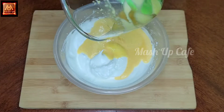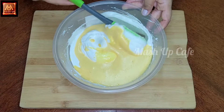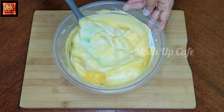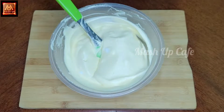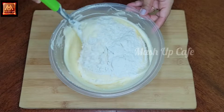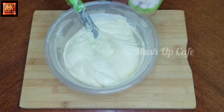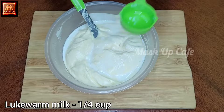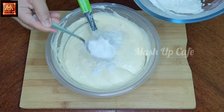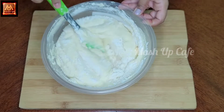Add half of the oil and mix well. Pour and mix until combined. Now add the dry ingredients to the wet ingredients and mix using the cut and fold method slowly.